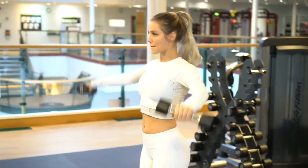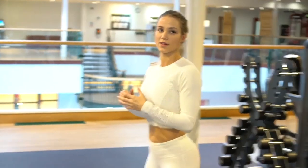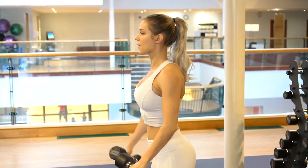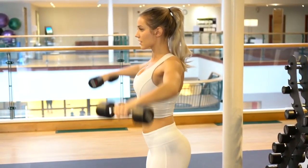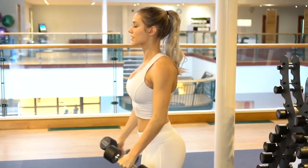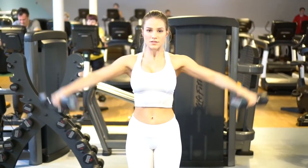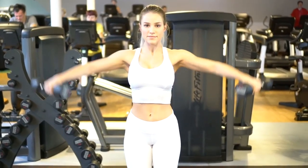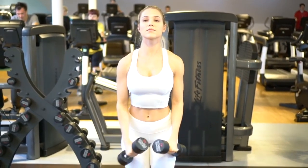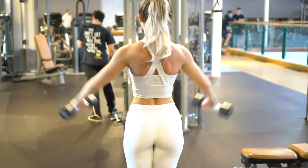I'm starting off with the dumbbell lateral raise. I like to do a warm-up slash test set first to determine what weight I'll want to use for the rest of my sets. I'm going to do four sets of 10 to 12, with the last set being a drop set, which I'll explain more later. I usually increase the weight each set until I reach my heaviest for the last one to two sets. The reason I'm starting with the lateral raise is because it prioritizes the middle delt — starting with a shoulder press as a compound movement would not allow us to do that.